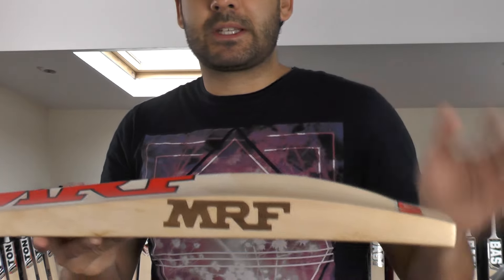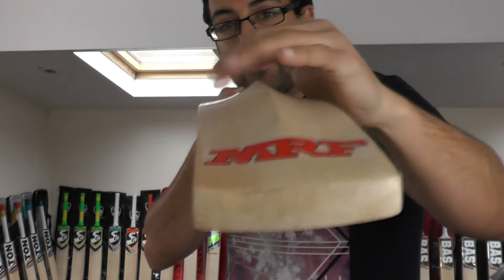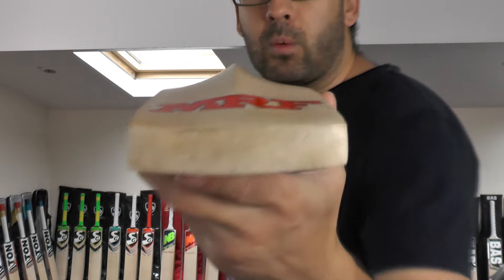You've got a 40mm edge and a 62mm spine. If you look down that spine you've got a little bit of concaving — I'd say it's more of a gentle concave than a heavy concave, not a massive amount of wood taken out.